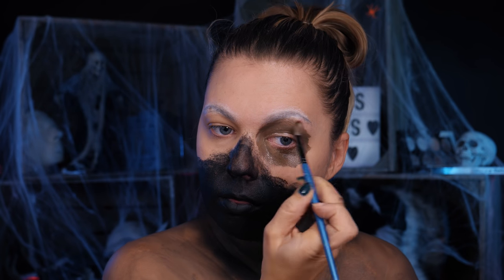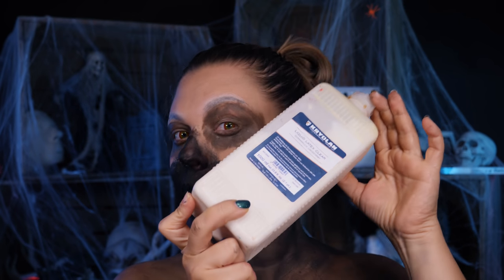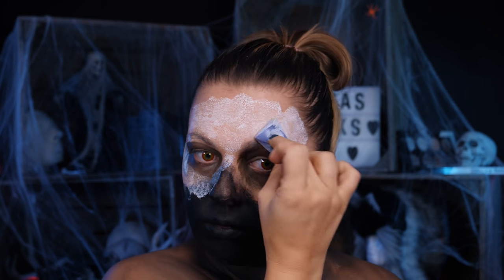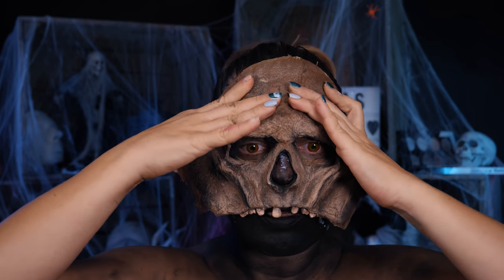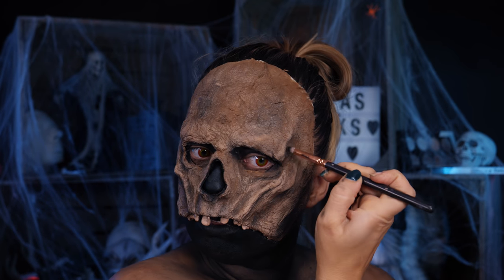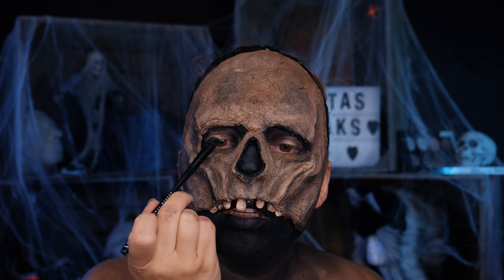Zakładam szkła kontaktowe, choć pozowałam głównie z zamkniętymi oczami albo gałkami wywiniętymi na zewnątrz. Maskę przyklejam nie na klej, a na lateks — lateks do lateksu dobrze trzyma i jest łatwiejszy do usunięcia. Zanim lateks zaschnie, przyciskam maskę, dociskam szczególnie brzegi. Kiedy maska jest zamontowana, ciemnym cieniem dopracowuję oczodoły, a centralną część powieki trochę rozjaśniam.